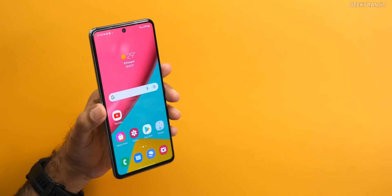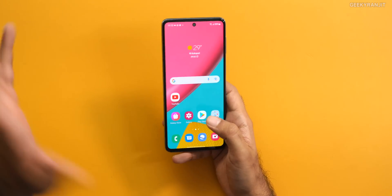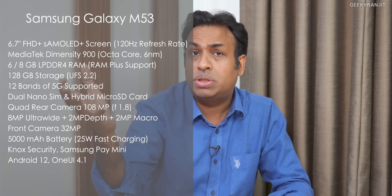To give you a brief idea about the M53: it has a 6.7-inch screen and comes with 6 or 8 gigabytes of RAM. You can also double the RAM — I'll show you the RAM Plus option. If you want to know more about the Galaxy M53, you can watch my unboxing video. In this video, let's focus on the features of this chipset using the M53 as an example.